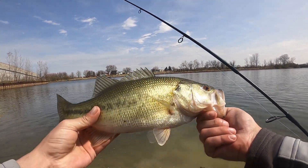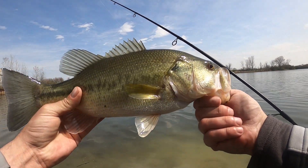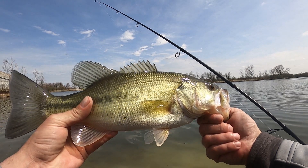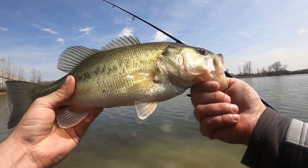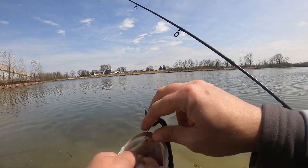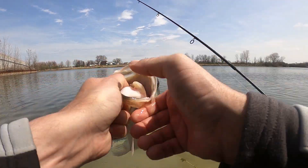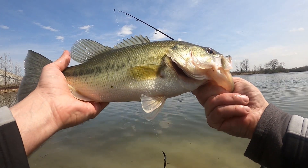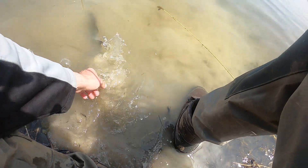Not a huge bass by any means — maybe a good one and a half, two pounder. Not bad though, off of that worm. I believe that's a Gary Yamamoto worm. This is actually my third time out here, and this is the first fish I've landed. The Deeper Sonar Pro really helped. Look at that — he got hooked pretty good. Nice little springtime bass. Let's go ahead and put it back in the water. Go on, get out of here. There you go.